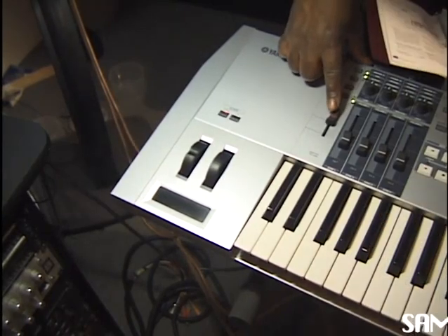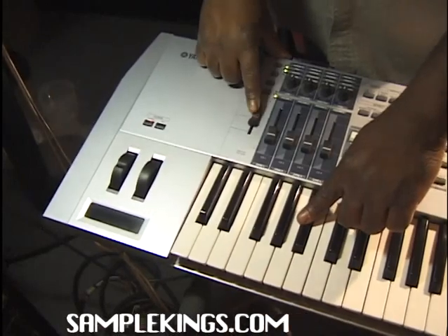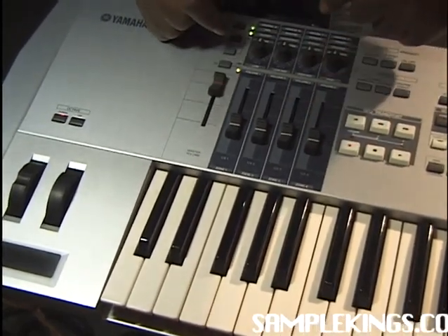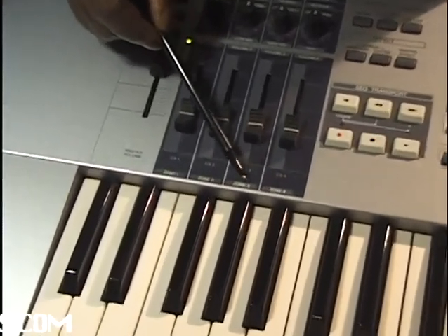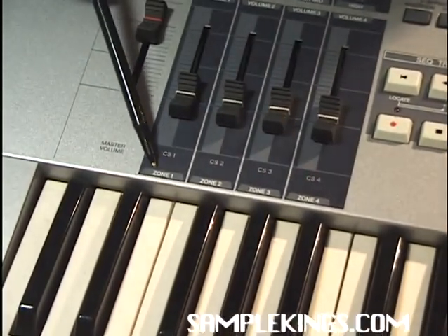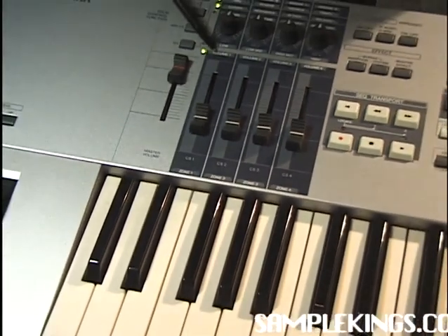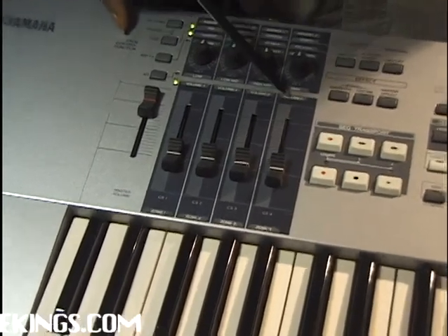Right here we have our volume, our master volume — to get our sounds up and down. We also have these four other faders right here, which we can use to control certain parts of our mix. We also have zones. We can select certain zones, and we actually want to use certain zones within the adjustment of a sound or a waveform. Above our control sliders from one to four, we have volume one, two, three, and volume four.